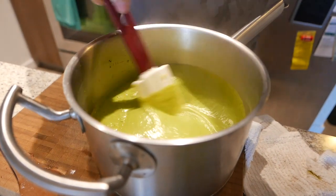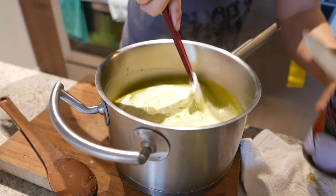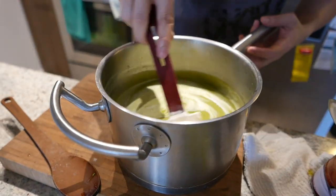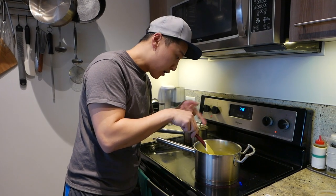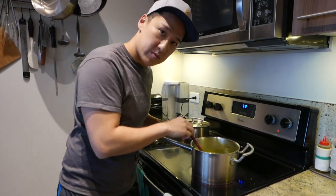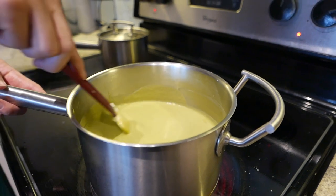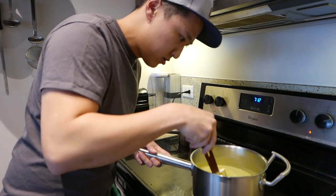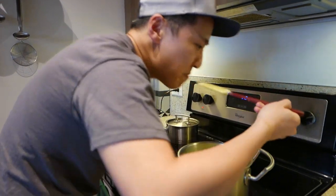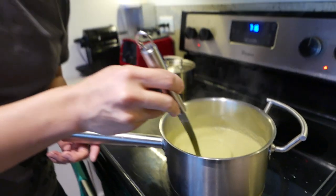Look at that — broccoli soup. We're gonna add our coconut milk, and then we're gonna put it back onto the heat until it boils and then it's done. We return the pot to the heat and just bring this up to a simmer again to make sure that the coconut milk comes up to temp. And then it's pretty much ready to go. Broccoli soup — boiling. And now we are good to go.